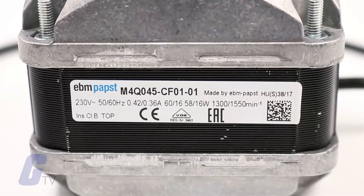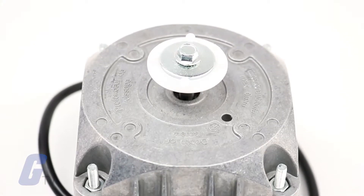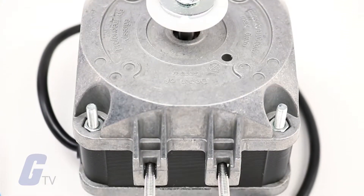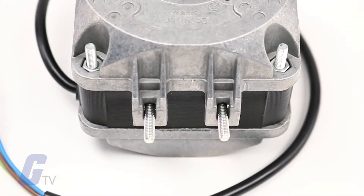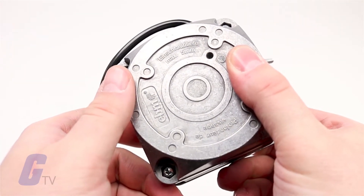The M4Q Series Motor from EBM Pabst features a 4-pole quad design and a shaded pole motor with self-aligning, permanently lubricated Syntec bearings that are thermally impedance protected, all in one affordable package.